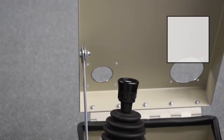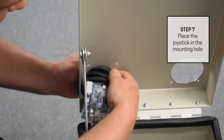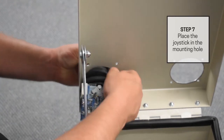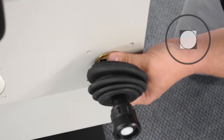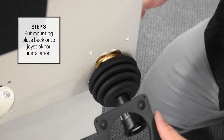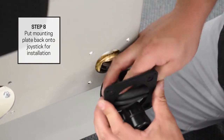Lift up the console cover and place the joystick through the mounting hole. Have the VCSO body rest on the edge of the console cover. Then slide the mounting plate back over the handle to position it for installation.